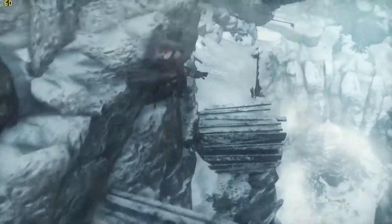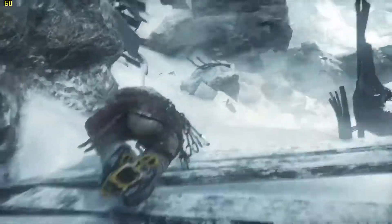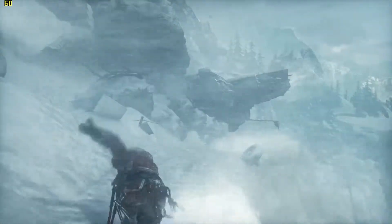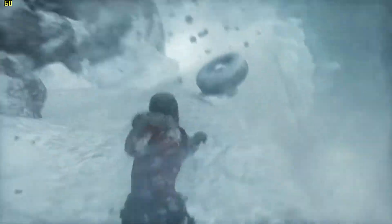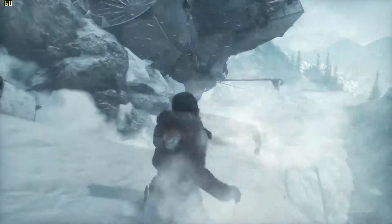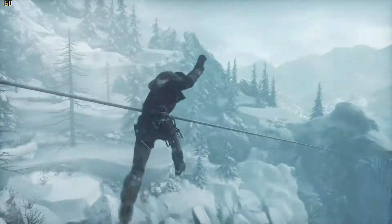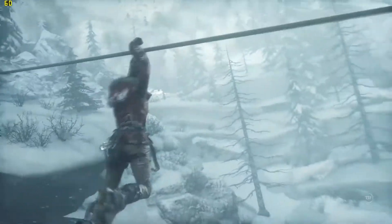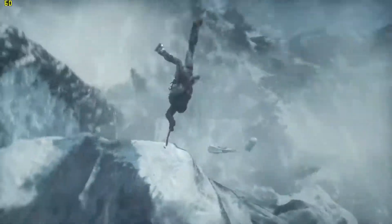I'm actually pretty impressed that the five-year-old processor I have in here can handle it. It is an AMD 8120 — that processor was released in 2011, so it is pretty old. But even here with a lot of stuff going on, it's staying at 60 really well. I'm pretty impressed with this for a computer where 90 percent of it — the video card, the motherboard — is all old components that have been sitting around.